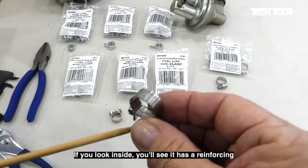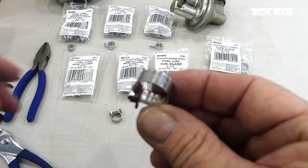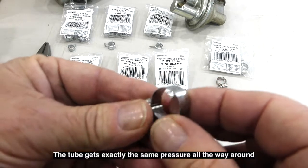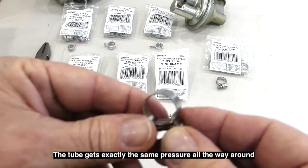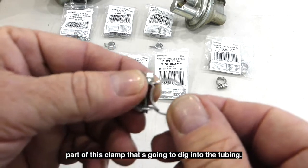This is an excellent clamp. If you look inside you'll see it has a reinforcing curved piece in there, and what that does is protect the tubing. The tube gets exactly the same pressure all the way around and there are no parts of this clamp that are going to dig into the tubing.